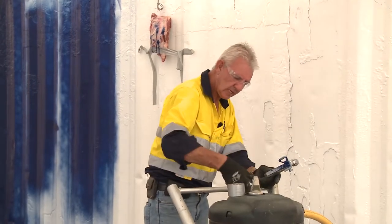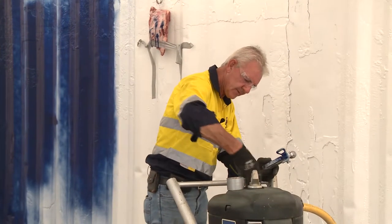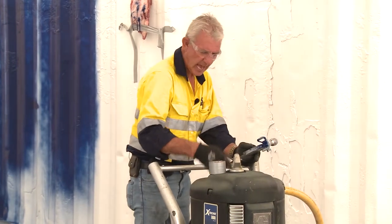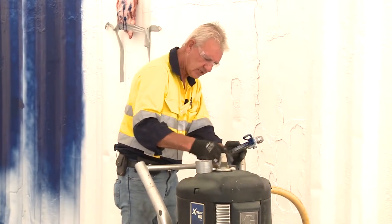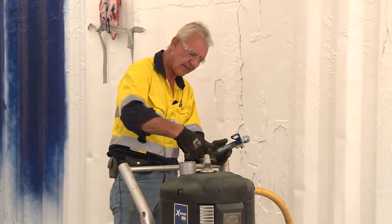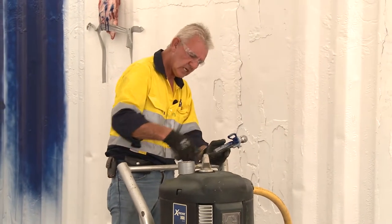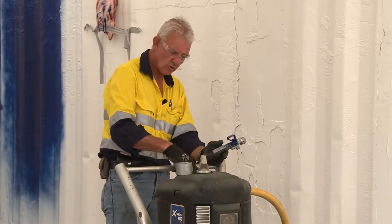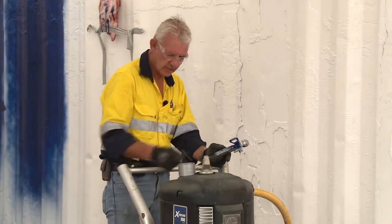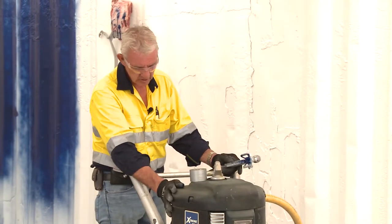Back the regulator off — that exhausts out the top of the cap on the diaphragm there. As you can see, there's no pressure on. This is the one you want to operate. This is the air that comes through and the regulator determines how much air goes through to the air motor. I've backed the regulator off, so now there's no pressure on the pump itself, and I can turn the air off while I work on it.